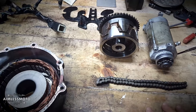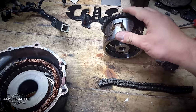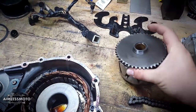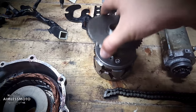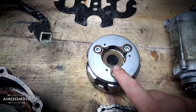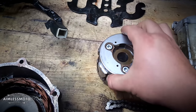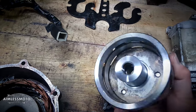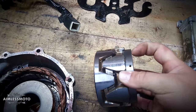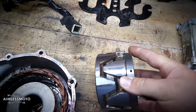I wanted to end this video with a bit of a success story. I was able to get the bolt in and get the dynamo off, and as you can see it has the starter clutch on the back. To remove this, simply pull this out, take these three bolts out, and this whole starter clutch will come right off the dynamo. This dynamo looks like it had been tried to be pulled before by someone else.